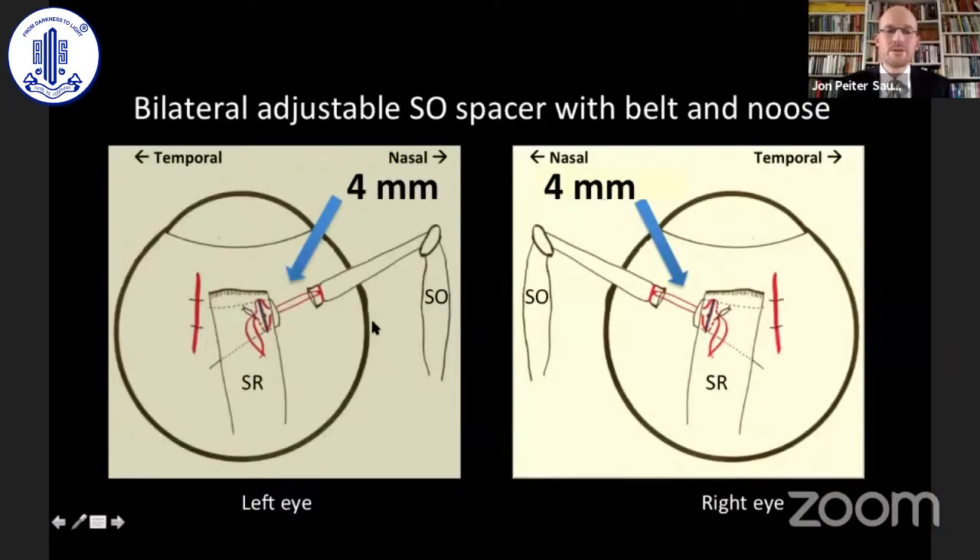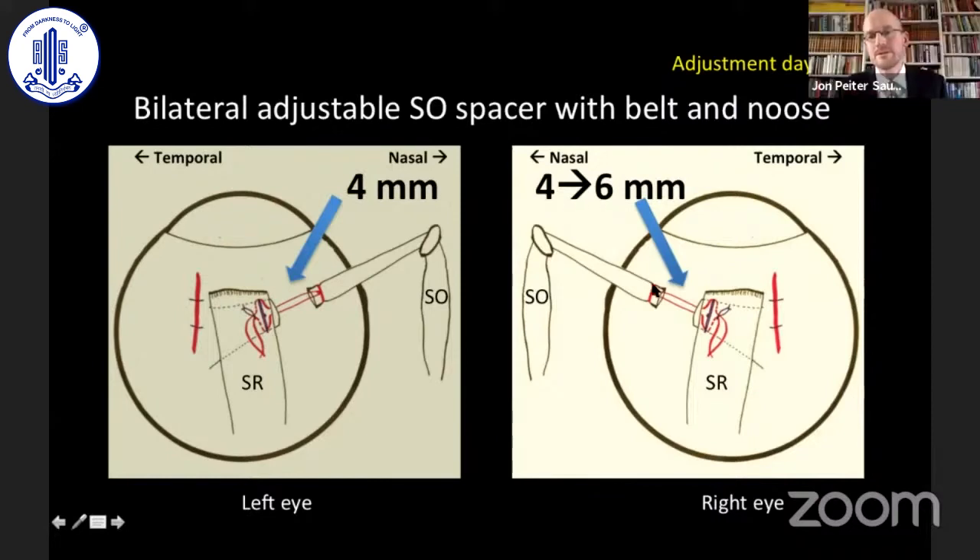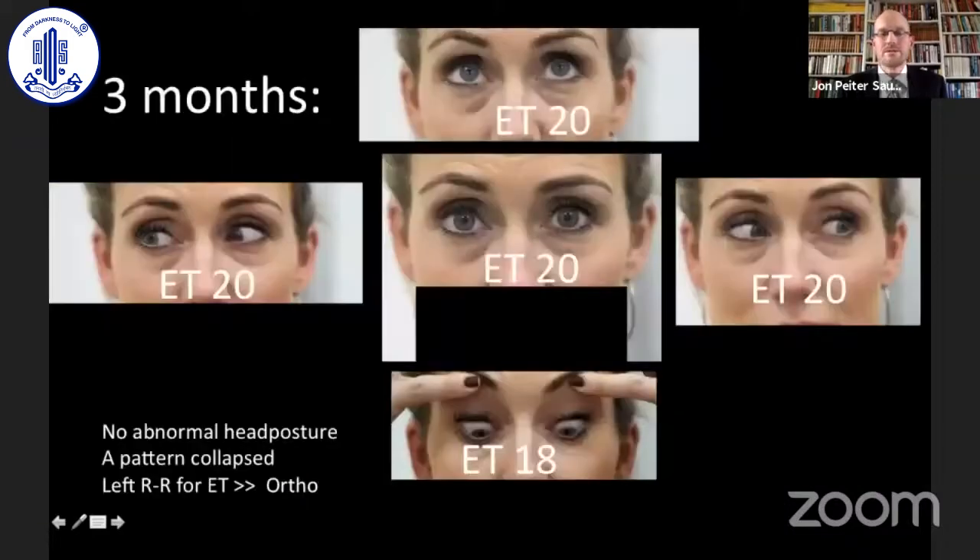This is the patient from before: both superior obliques were lengthened four millimeters, which we thought would be appropriate. But waiting a few days we found this was not enough to collapse the A-pattern, so we changed the four millimeter spacer to a six millimeter spacer in the right eye, and that collapsed the A-pattern. Here she is after surgery and we could go forward for the correction of the esotropia.